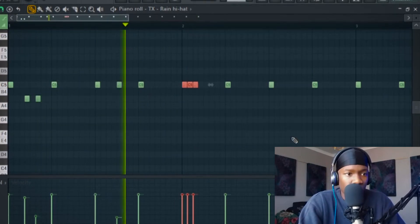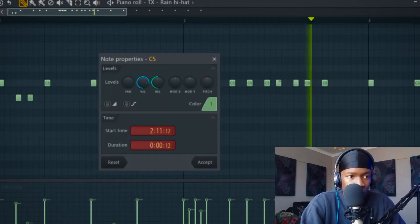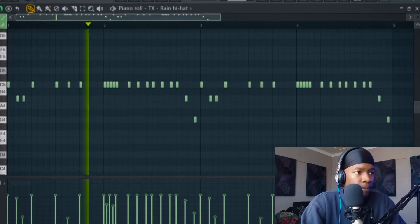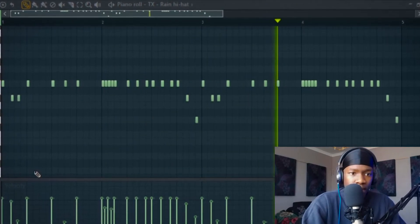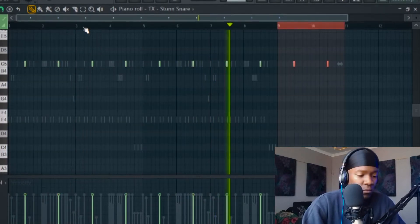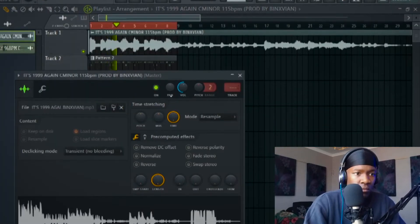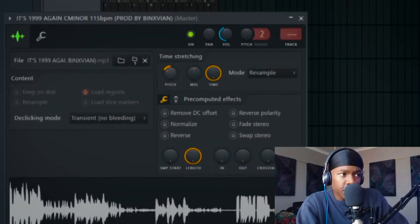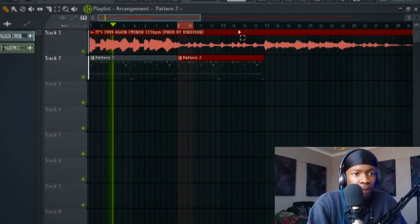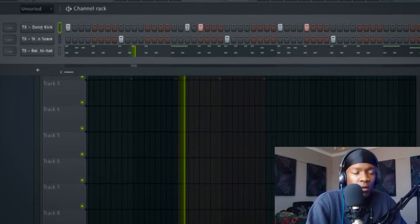I'll duplicate that — that's fine. I'll try to pitch it down like negative 400 cents, put it on stretch mode, then increase the tempo.